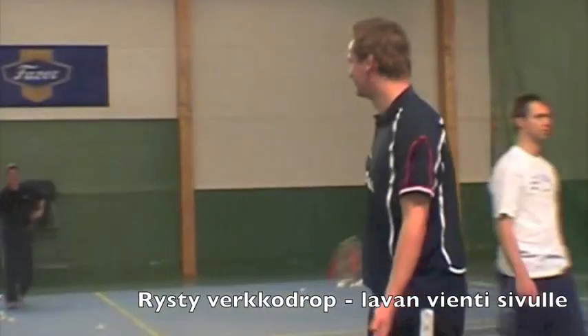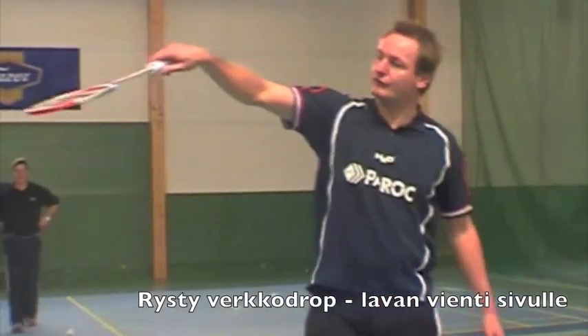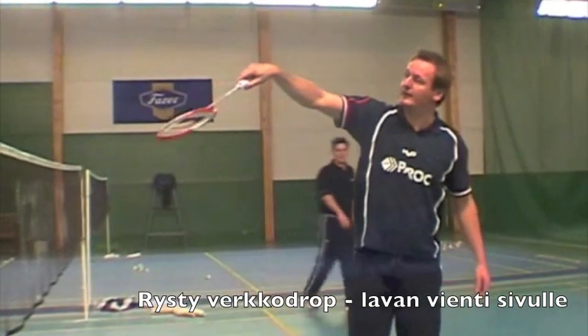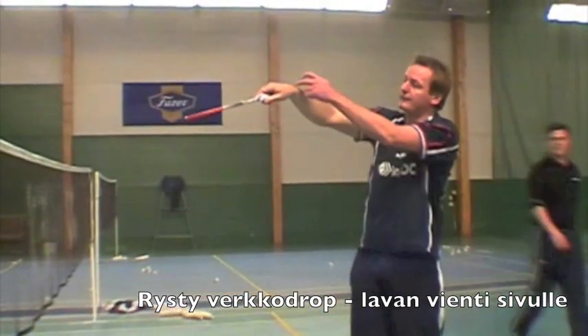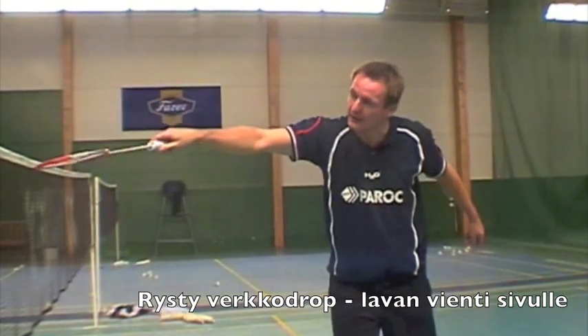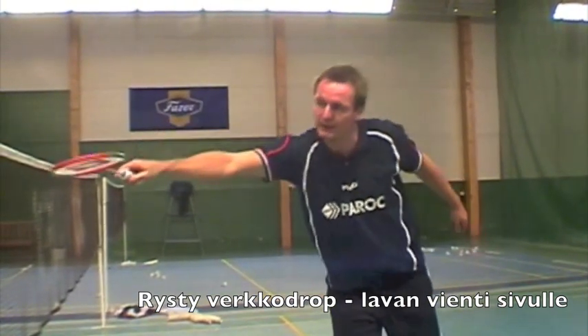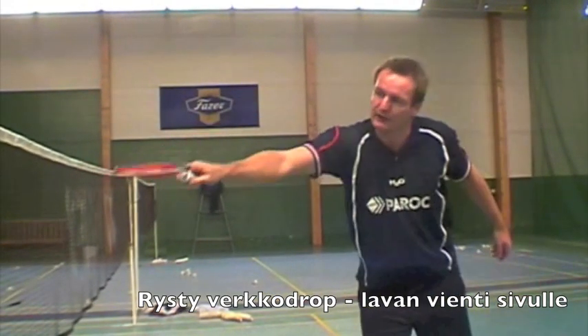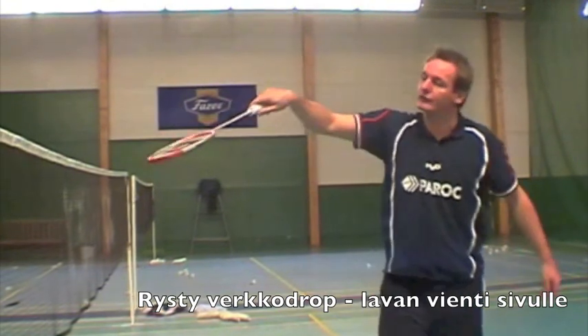We are going to do the drop now where we go to the side at the end. Again we start the same way here — hand, flat wrist, higher than the face of the racket. Then I go in under, and when I make contact I go a little bit to the side like this, so I finish out here. I don't go up like that, I just go to the side.